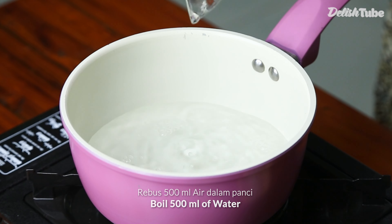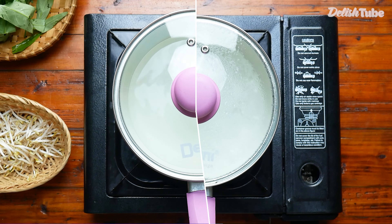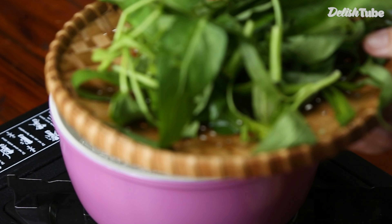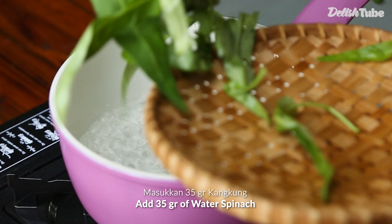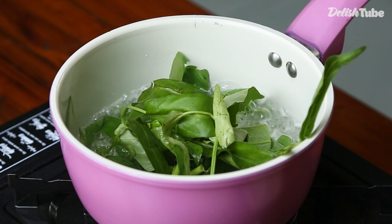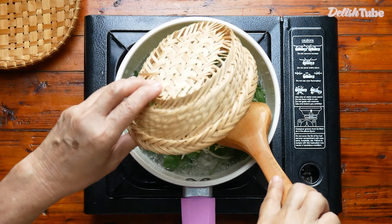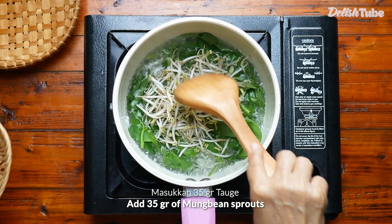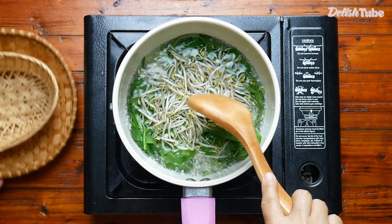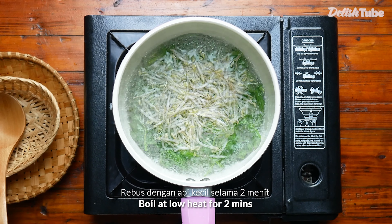Add 35 grams of water spinach and 35 grams of mung bean sprouts. Boil at low heat for two minutes.